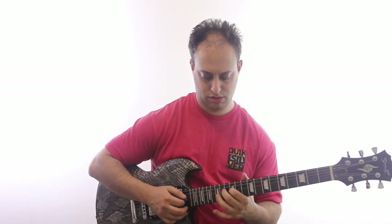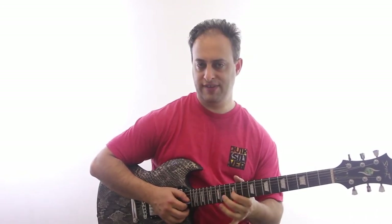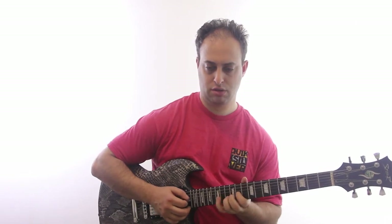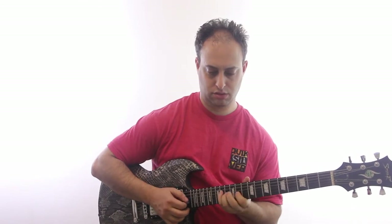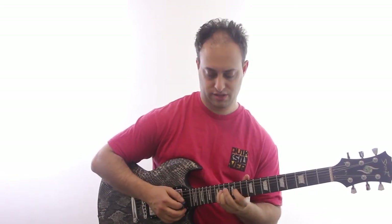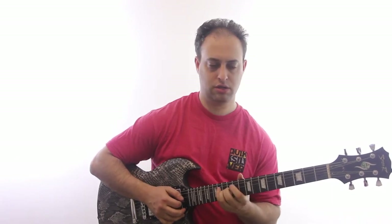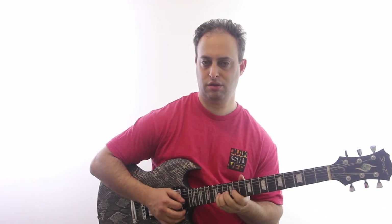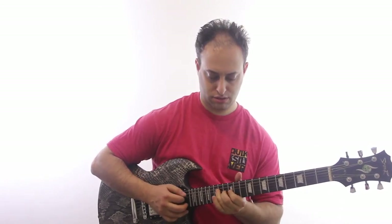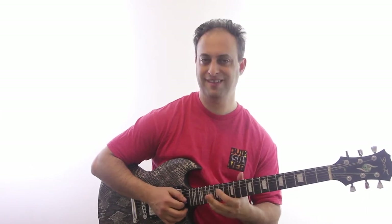How about that lick? I'm combining — if I wanted to just leave that out and play a pure Mixolydian. What you can do is: this is 14th, 13th, 11th, and 14th on the D string of the root. Then you can go back to your minor. You can even go chromatic. A lot of cool stuff.